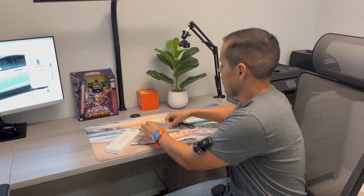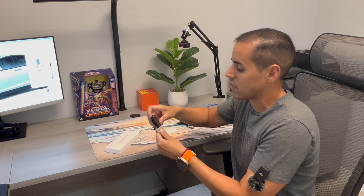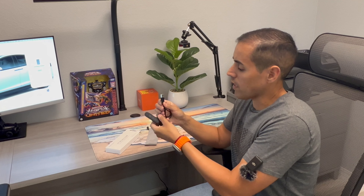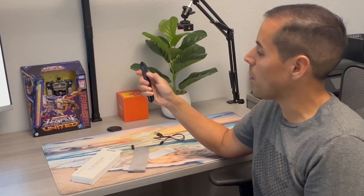Today I'm going to unbox the Norway N76 presentation clicker. Inside the box we're going to get a USB cable with a USB-A to micro USB, the clicker itself, and a dust bag to prevent dust or scratches from getting on our clicker.